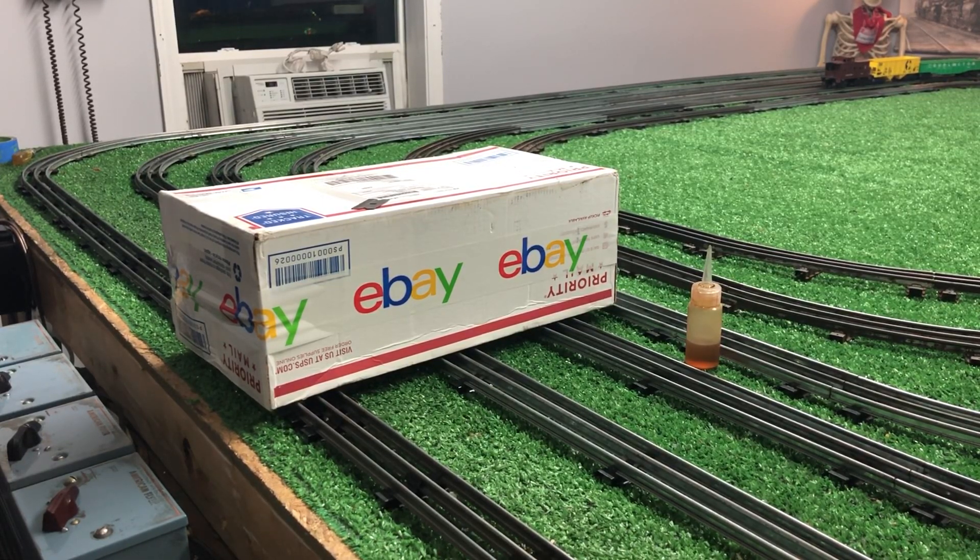Things from eBay are finally trickling in. I've got stuff that's been in transit for over two weeks now that has not been delivered. There's no tracking information on it — nothing. I don't know what's going on.